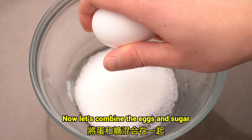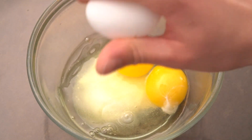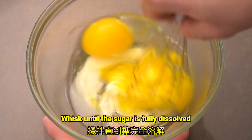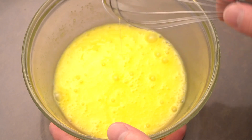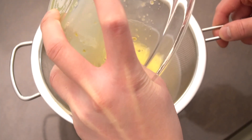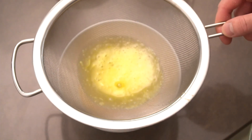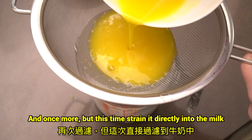Now let's combine the eggs and the sugar. Whisk until the sugar is fully dissolved. Pour the mixture through a strainer, and once more — but this time, strain it directly into the milk.